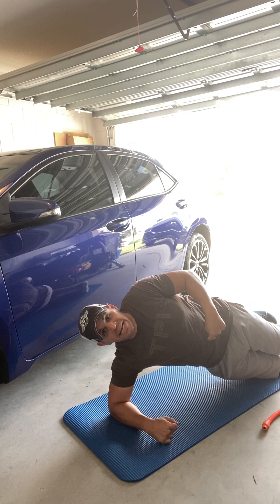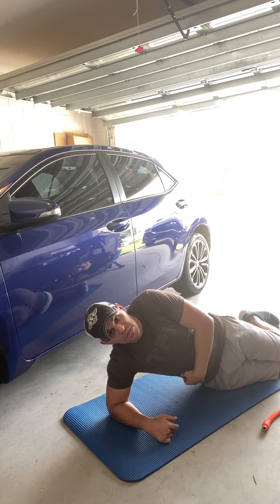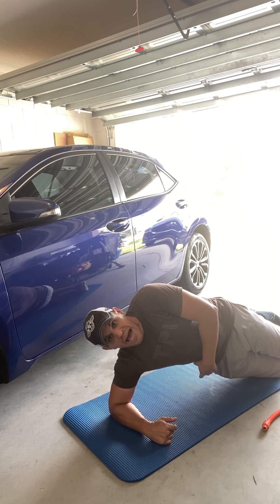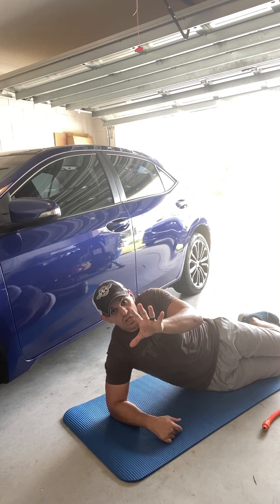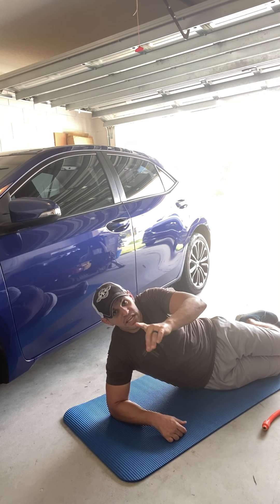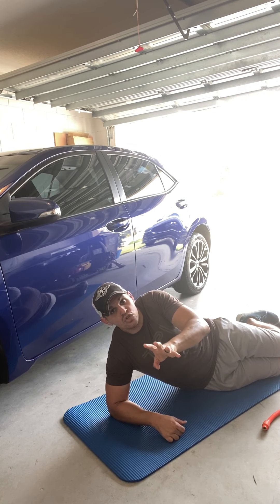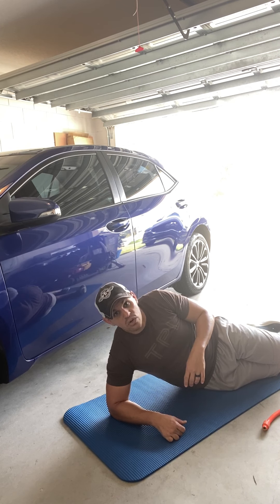Exercise number five — this we're gonna work on our side abs. We're gonna get back down on that mat. From here, we're gonna have an L in our arm, push our hips back. I'm gonna bend my knees to get a little bit more feeling there. What I'm gonna do is go down, squeeze, back up — down, squeeze, back up. Really getting some movement in there. That's your five exercises.